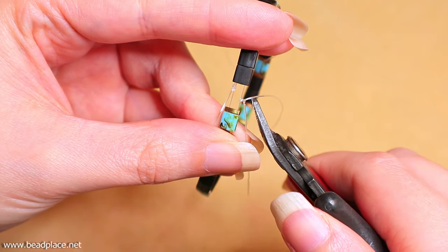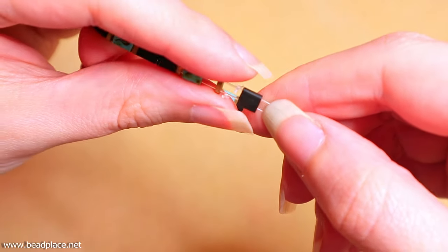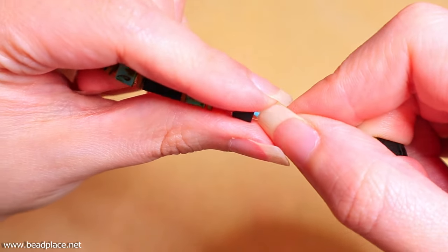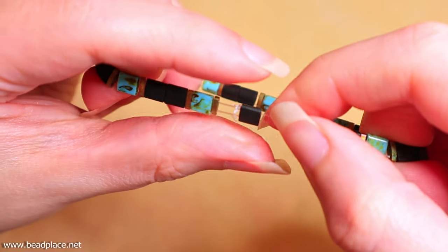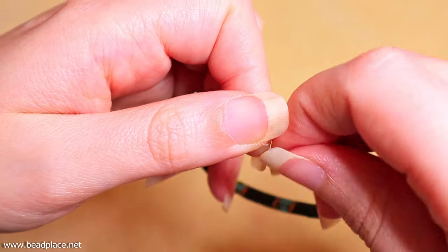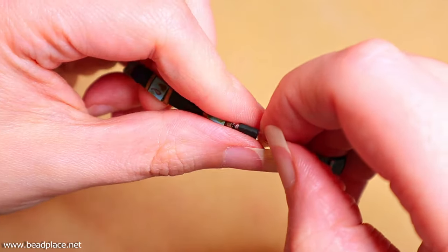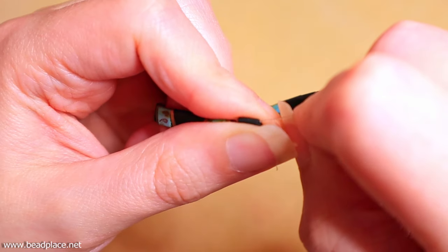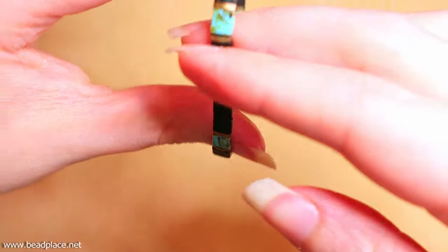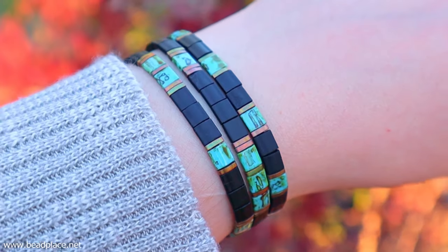Now we're going to tuck these knots inside the Tila bead. Before that, I'm going to trim the ends short and get them out of the way. Now that I have trimmed those ends, I'm going to tuck the knots into the Tila. Matte beads are going to be a little bit trickier to tuck those knots into, but you can do it. Anything more than two sets of square knots might not fit into the Tilas, but even one set if you're gluing is going to be just fine. And there we go — we have a beautiful finished stretchy tile bracelet.